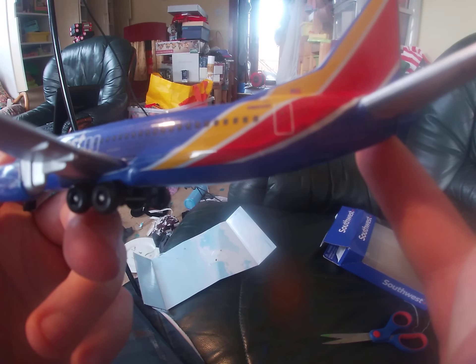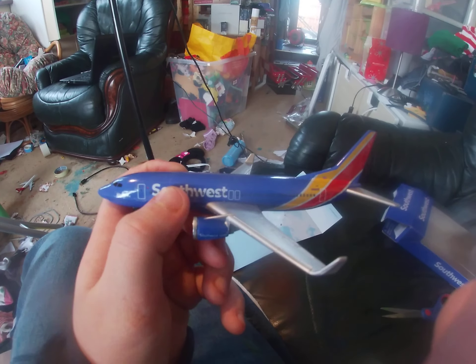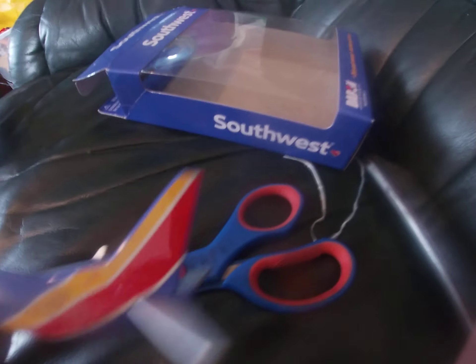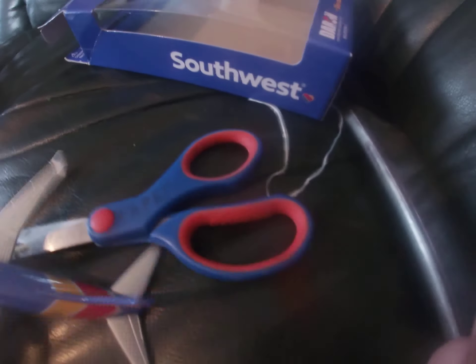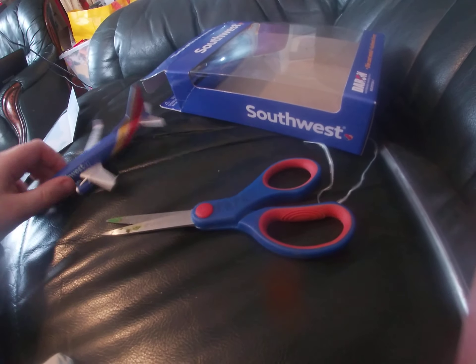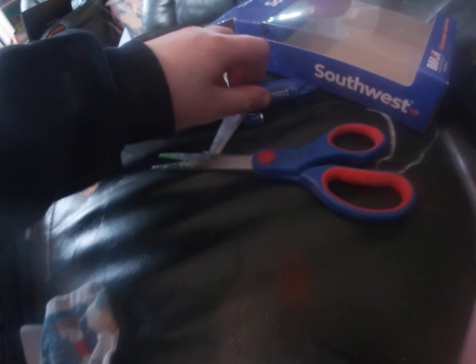The registration of this is N-8-6-4-3. On the side it says Southwest. Then there's the Southwest tail point, and this is the blue point. It has the Southwest logo on the bottom. And that's her. So thank you for watching this video and goodbye.